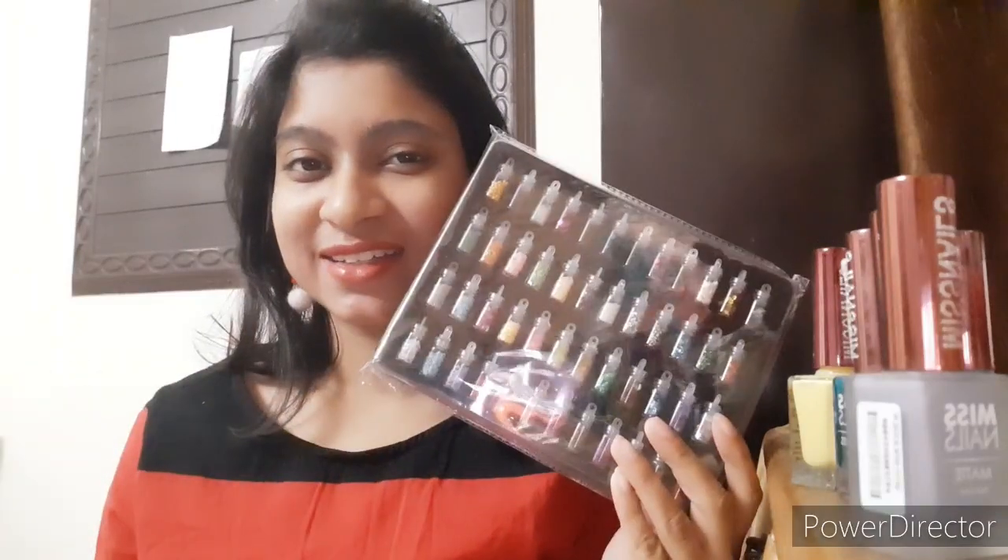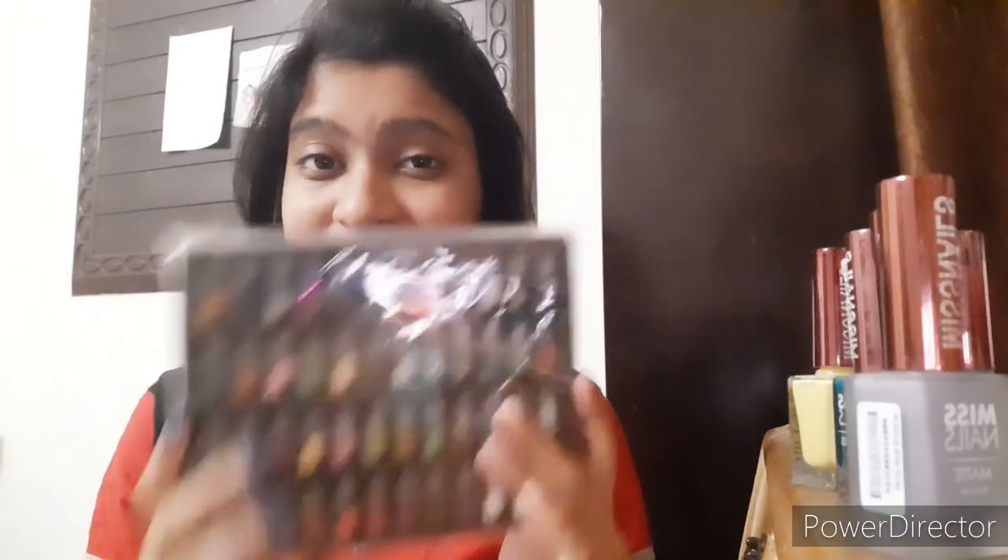Hey guys, welcome back to my channel. This is your girl Deepanita, and today I will be reviewing a nail art kit — specifically the nail art bottle set. Stay tuned until the end of this video to get an in-depth and detailed review so that you can decide whether you want to try this for your nail art or not.